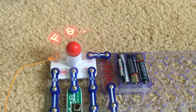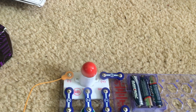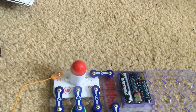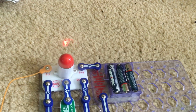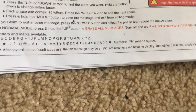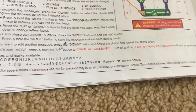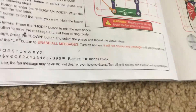The B button does not do anything in this project. The message can also fade out and reappear. After several hours of continuous use, the fan message may be erratic or may not pop up at all. To solve this problem, turn off the fan for five minutes and it should be back to normal.